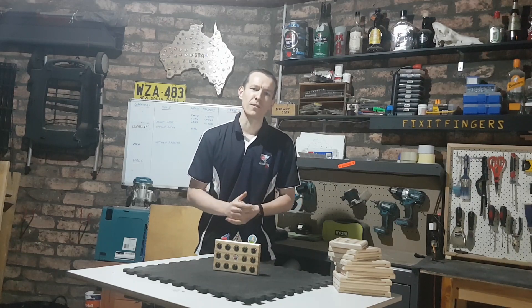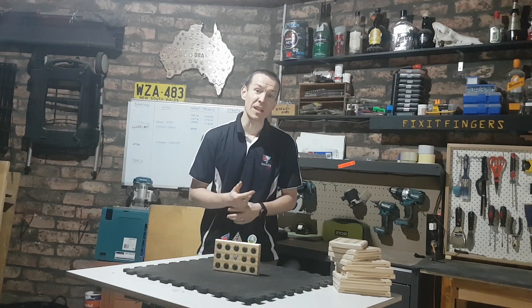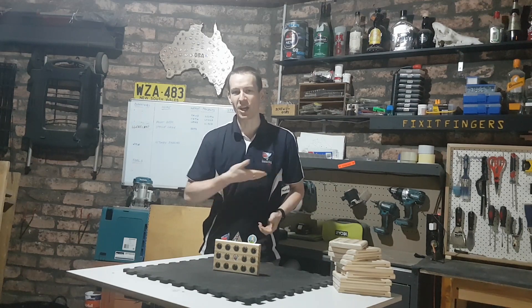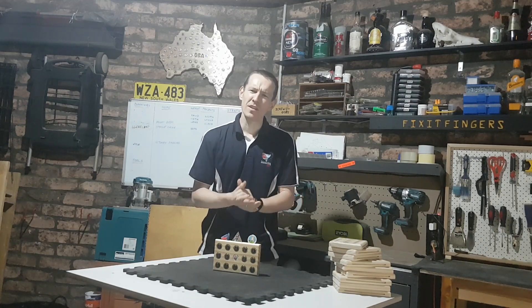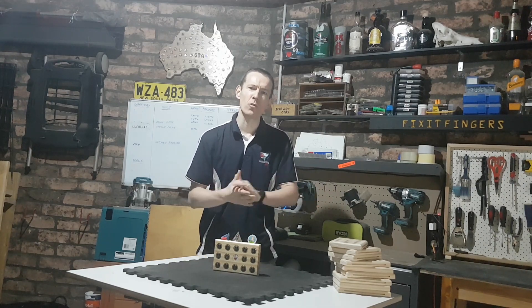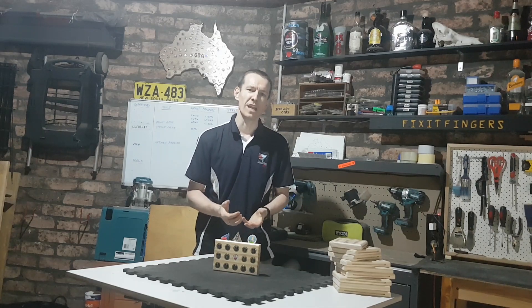Before I became Fix It Fingers — well, still am technically — I was known as Zalgariath Geocasia, and former president of Geocasia New South Wales. However, since giving up that, I found myself with a bit more free time, and this channel was born, along with a new hobby of woodworking.